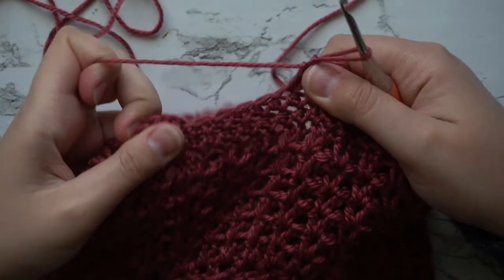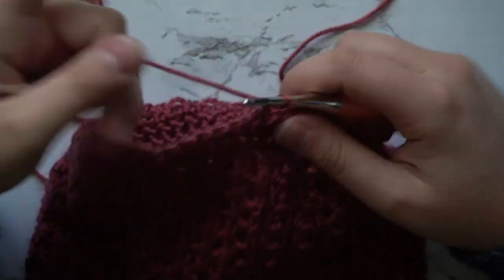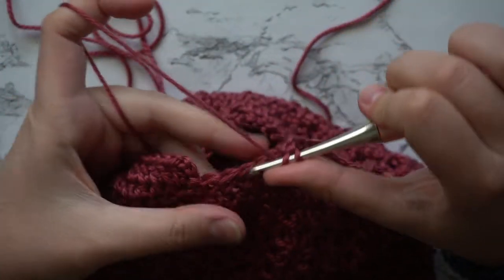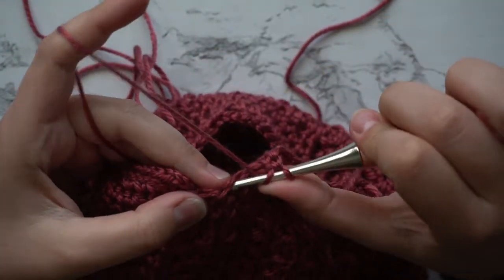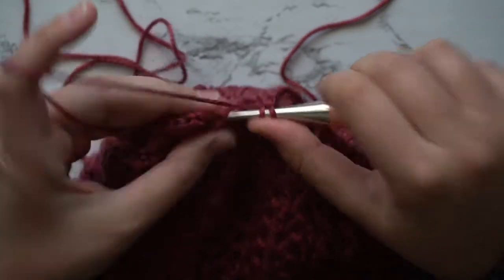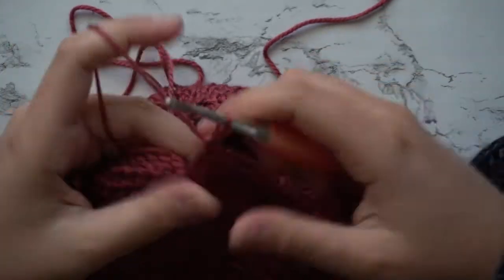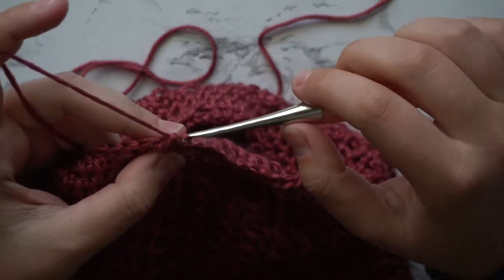I'm now down to my last four stitches. I'm going to double crochet, chain two, and then double crochet into the next three stitches. Then in the very last stitch I'm going to work two double crochets. Then slip stitch to join your row and chain two.